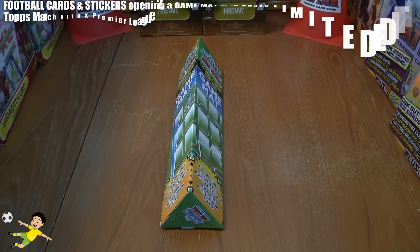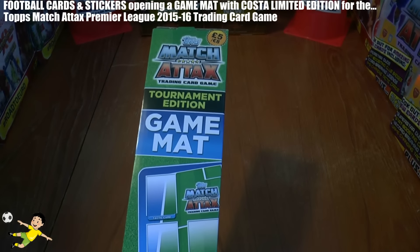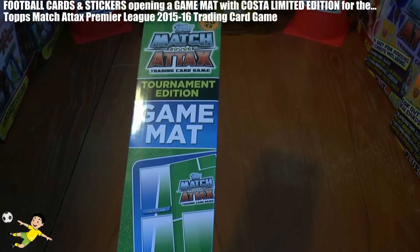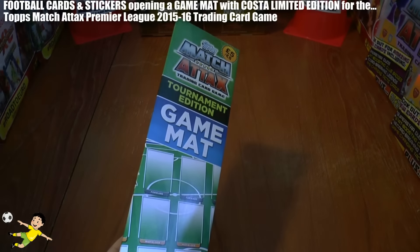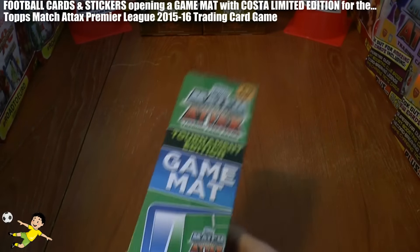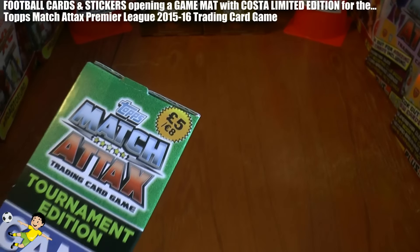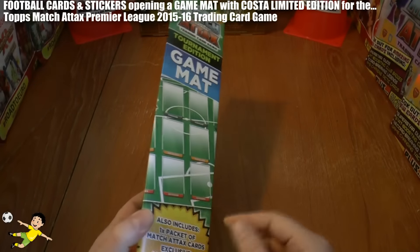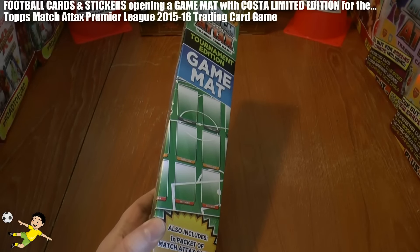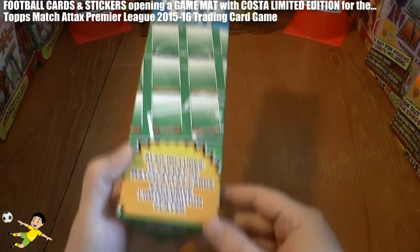Hi guys, Football Culture Stickers here and welcome to a Topps Match Attax tournament edition game mat opening for the Premier League 2015-16 collection. As you can see it's priced at £5 or €8. You can find these in all decent newsagents who are stocking this product. I found mine at Tesco's.